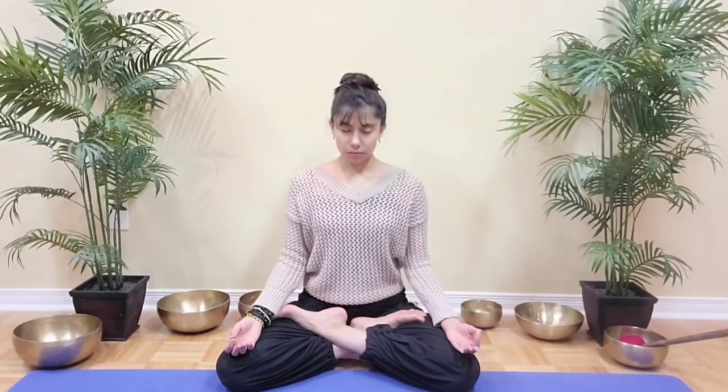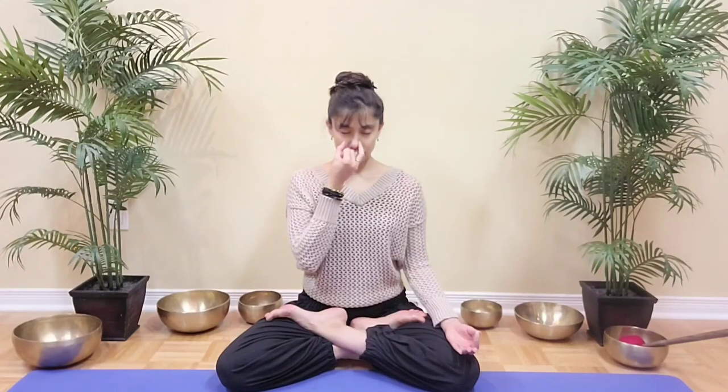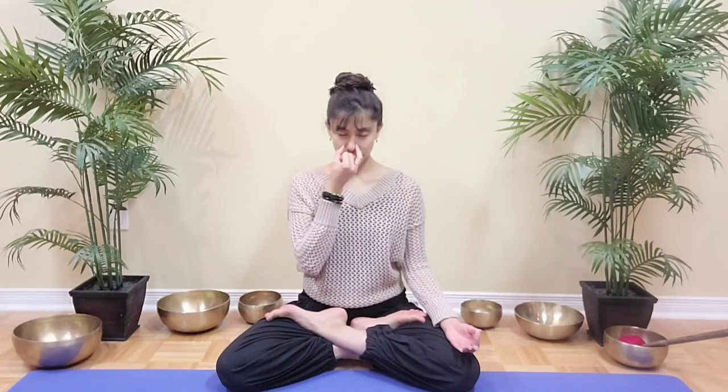Release your hand. Take a normal breath. We will now add a retention for 2 counts after the exhale. Close your right nostril. Inhale through the left 4, 3, 2, 1. And hold 4, 3, 2, 1. Exhale right 4, 3, 2, 1. And hold 4, 3, 2, 1.